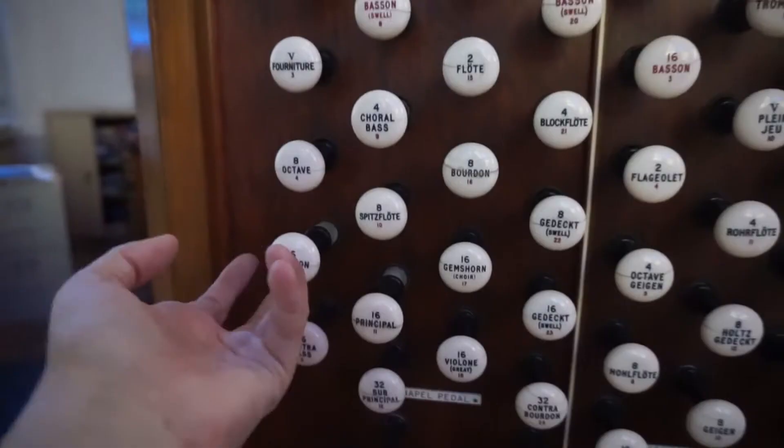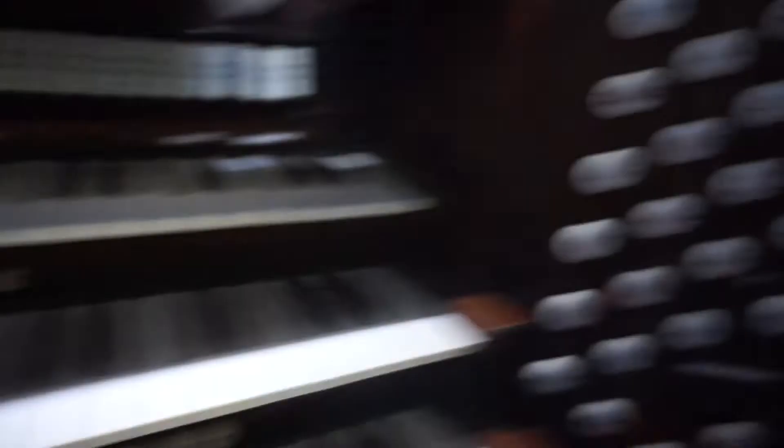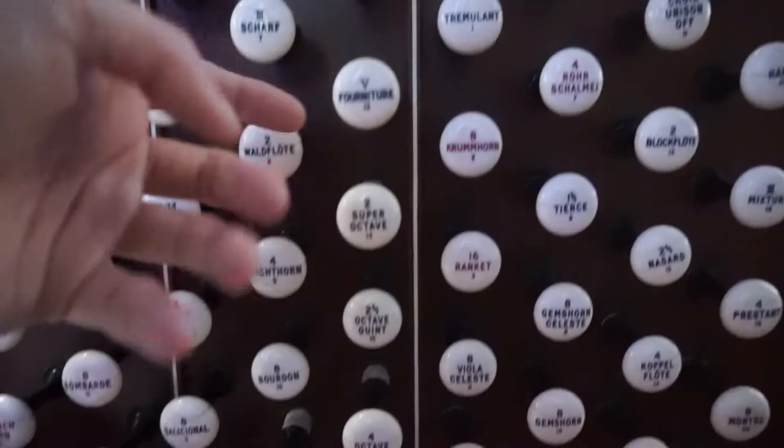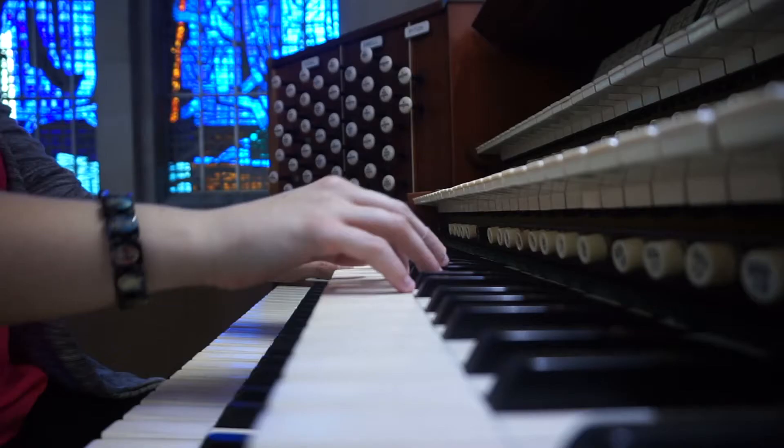Thinking about pulling maybe 16, 8, and 4 — 5, 16, 4. Maybe in a burden, but that may be too much. And then here I pulled the octave, a principal, a super octave, and that thing which is like a mixture. Let's see how this sounds — hopefully not too bad.